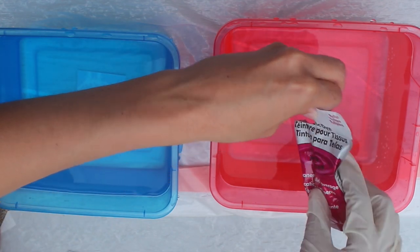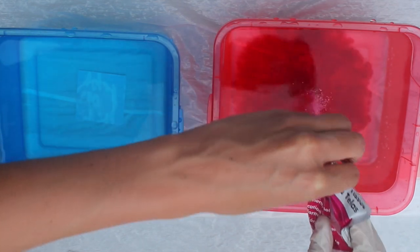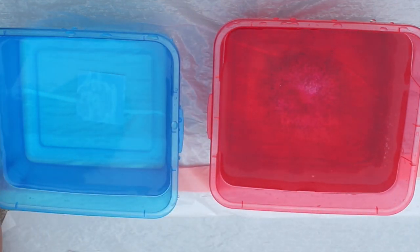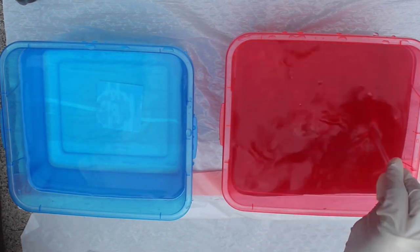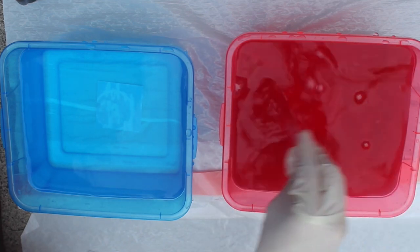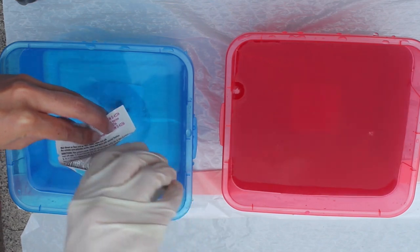I'm using this Tulip pink dye and I'm just going to pour a pretty good amount but not too much, because we don't want the dye to be super strong or it will be harder to create the ombre effect. Then once you've added the dye to the water go ahead and stir it — the more dye you add the more intense your color will be. Mine ended up pretty pastel and subtle, so if you want it to be more vibrant add more dye.